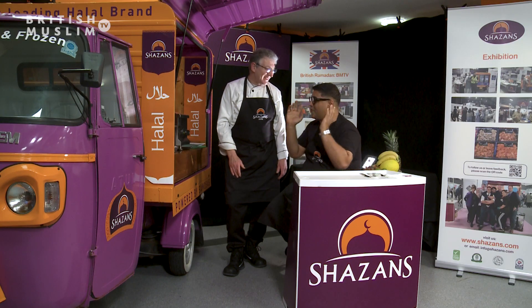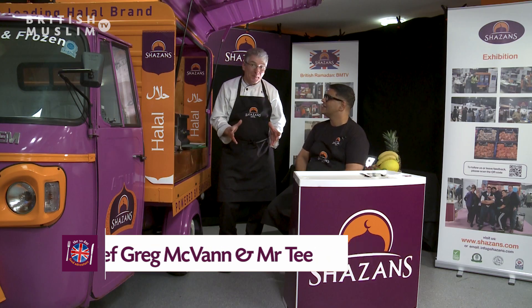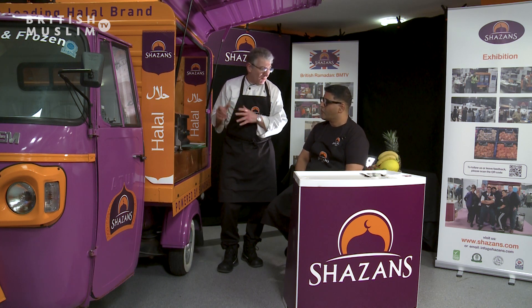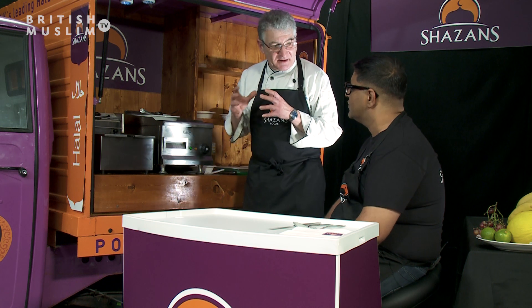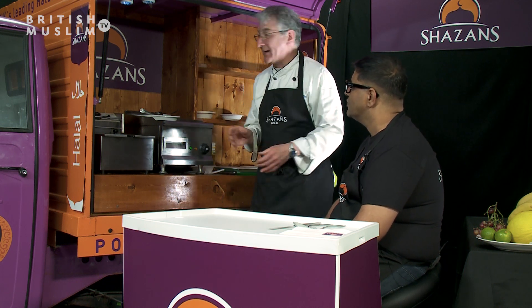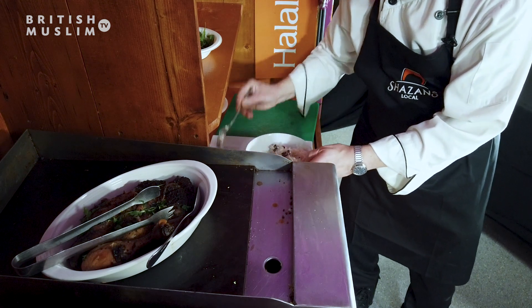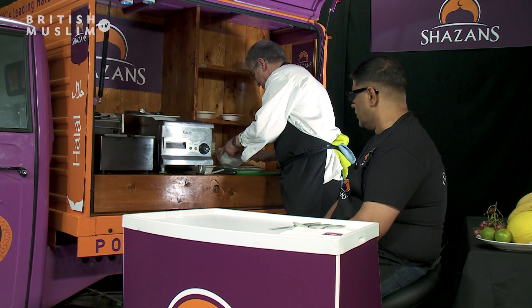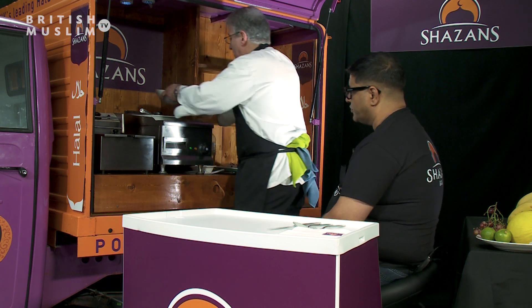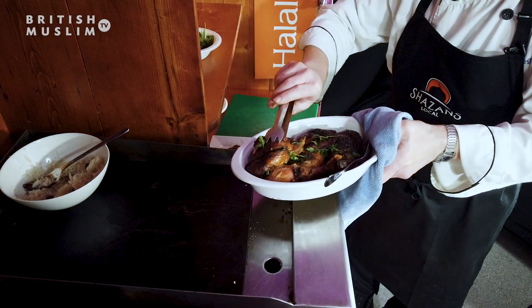We're back with the jerk! Thank you very much Greg for showing us that demo — there's a lot of effort going into this one and I'm sure it's going to taste amazing. What we're going to do is serve it with what's called rice and peas. My friend is a Caribbean lad and he's taught me this recipe. Rice and peas is coconut rice with some onion, and the peas are actually kidney beans. It's one of their main dishes — a staple diet with the Jamaicans.